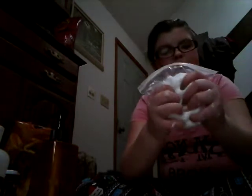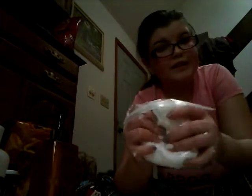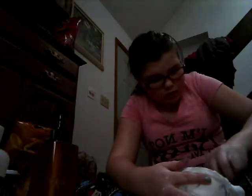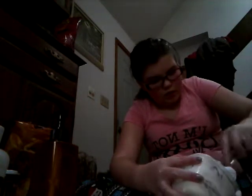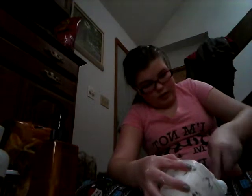Yeah, that's my slime. And I have like six more minutes to do this video. Let me just mix this at the bottom, because I am limited on time in this video. I'm always limited on time.